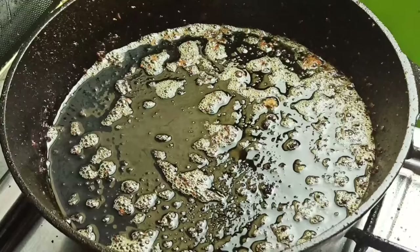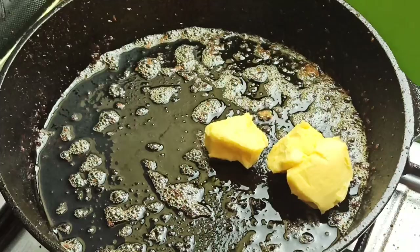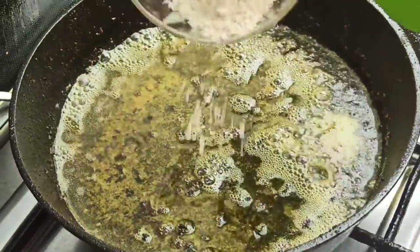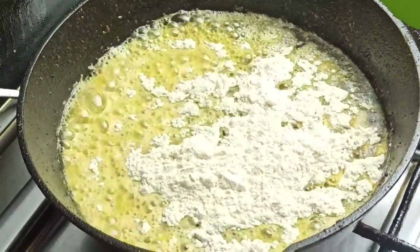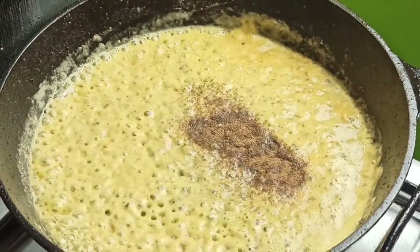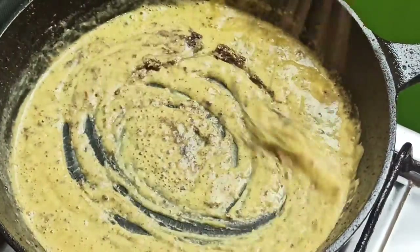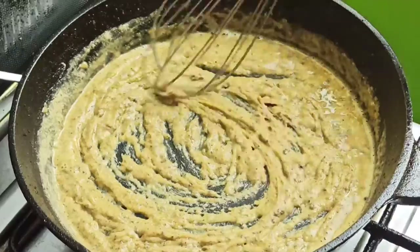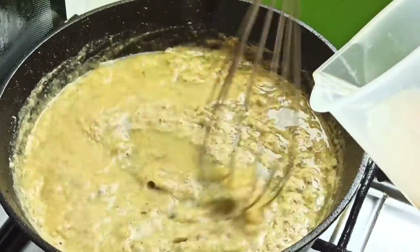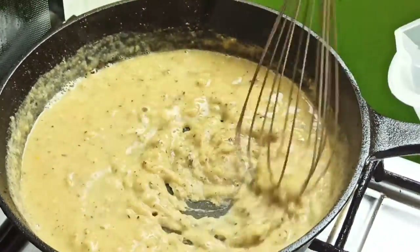Using the same pan with all of these amazing drippings, it's time to make the roux. Add 3 tablespoons of butter and allow to melt. Then whisk in 3 tablespoons of all-purpose flour. Season this with a quarter teaspoon each of ground allspice and nutmeg. Continue whisking the flour until it's no longer lumpy and the raw flavor is all gone. Gradually stir in 2 and a half cups of beef broth while stirring continuously, making sure the flour is completely dissolved in the liquid.